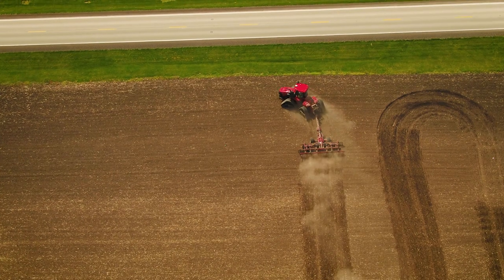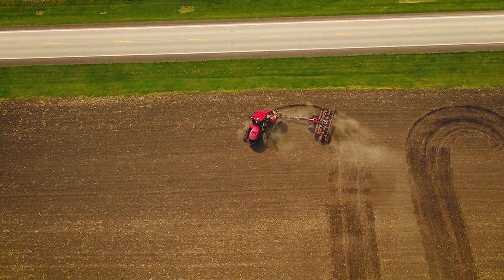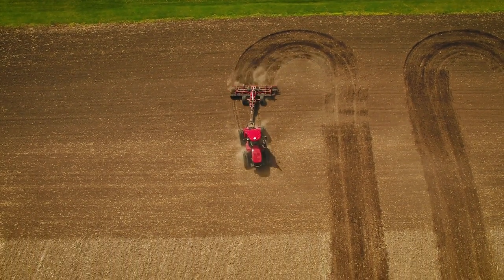Accuturn is where the tractor will come to the headland and automatically make a turn and take the operator back the other direction. The advantage that Accuturn gives us is it allows the tractor, as it makes the turn, to consistently keep your headlands in a nice even path.